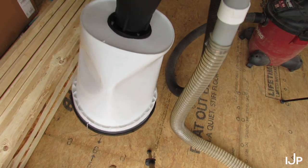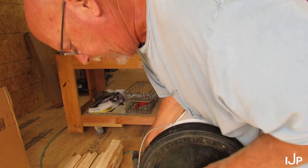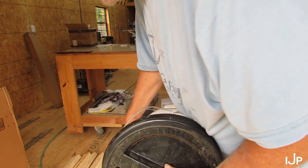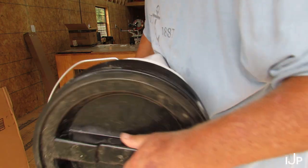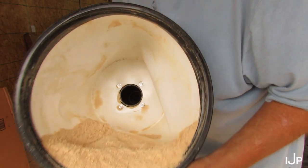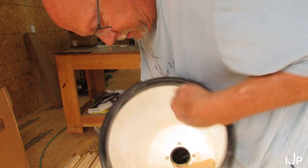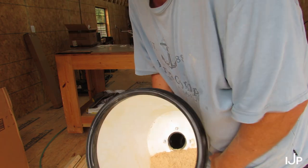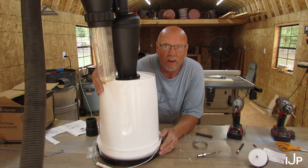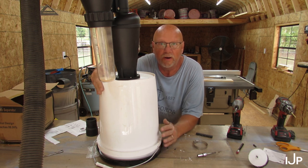I think that little clear thing is to collect the fine dust. One thing I can tell you — you don't want the suction to get closed up because it will pull the sides of the bucket in. Let's see how much dust is in this bucket. Oh wow, that's a lot of dust in there! Got my bucket straight down.